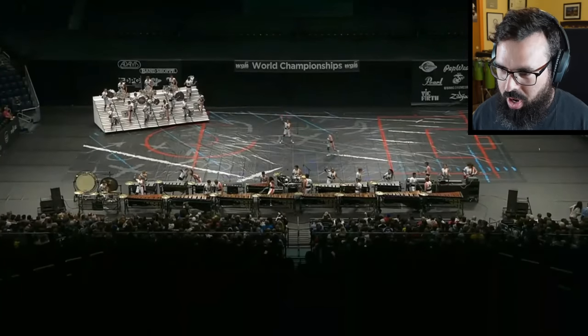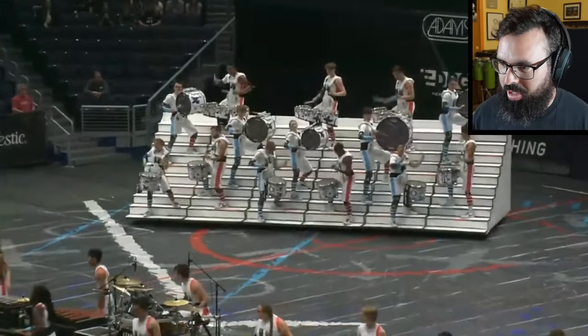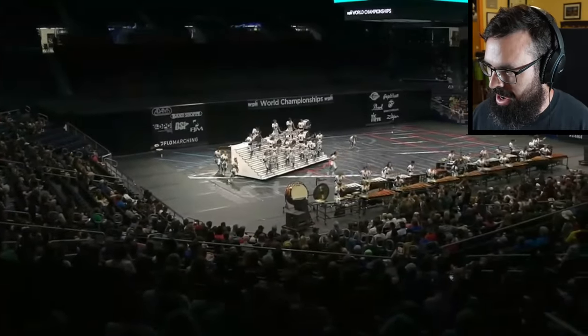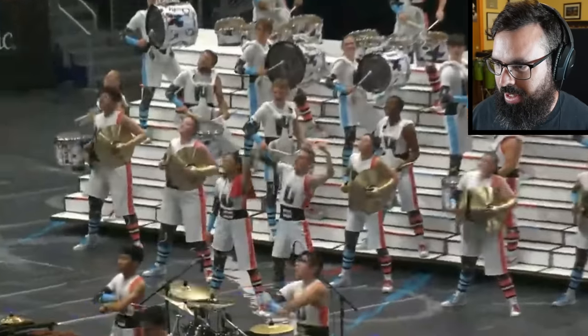Oh, here we go — bring it home. Everyone's up on the steps now. Yeah, standing.